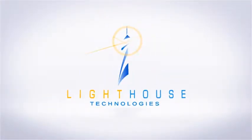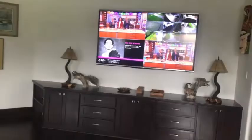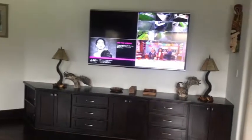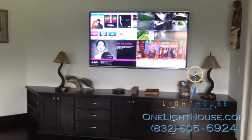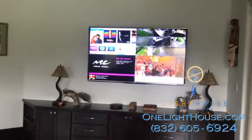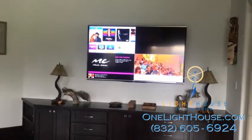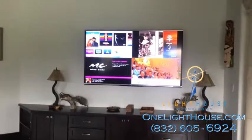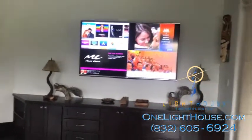Savant is a home automation system that we install in many of the homes that we work in. Savant has a system where you can show lots of different possibilities of displays on one screen. In this case you're looking at cameras in the upper right, iTunes on the upper left, music playing from the television on the lower left, and the TV on the right.